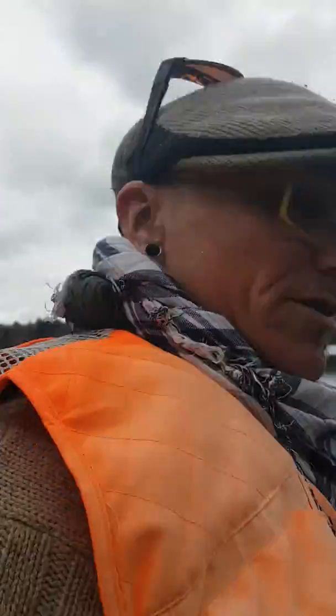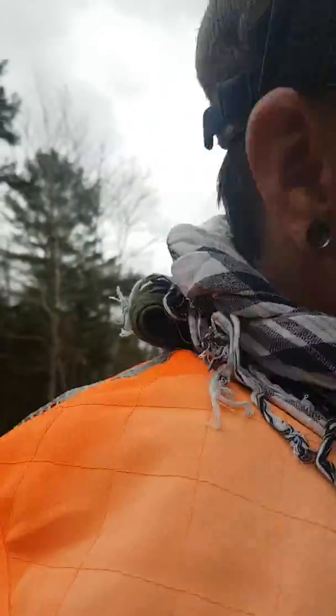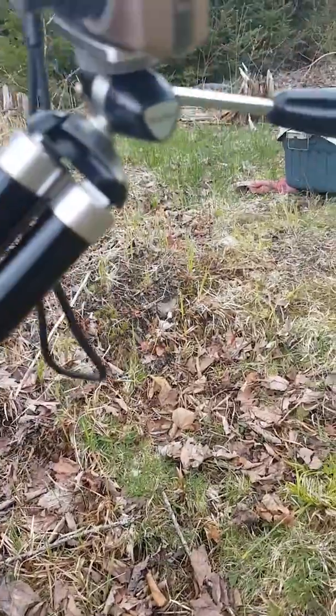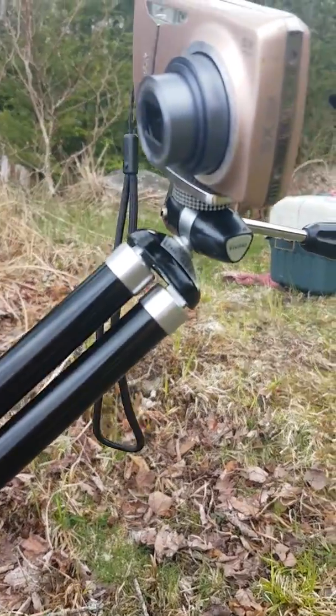All right, so this is what I've done — I made this little stand with the tripod. I'm gonna take the camera off myself so I can show you. It's just the camera attached to the tripod, no jerry-rigging, no MacGyvering.